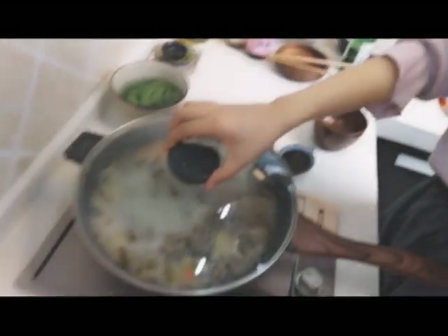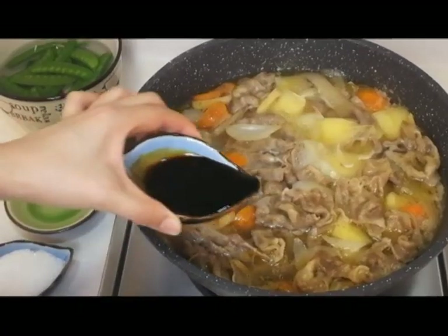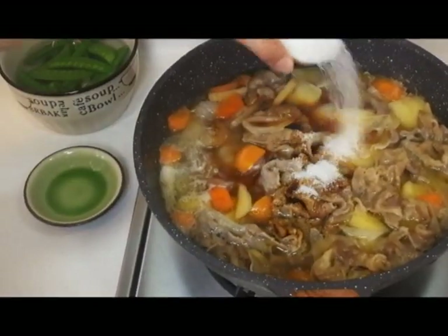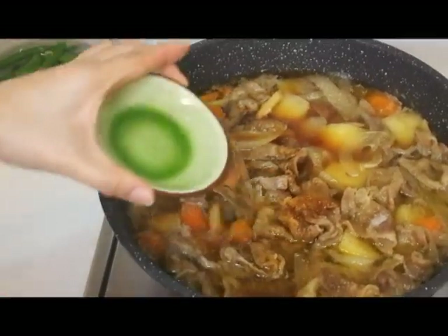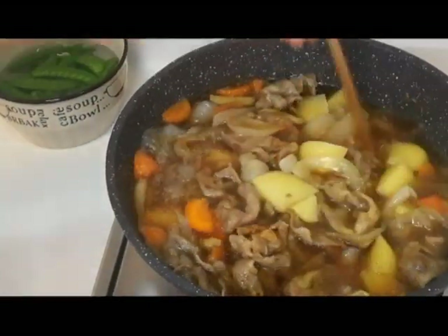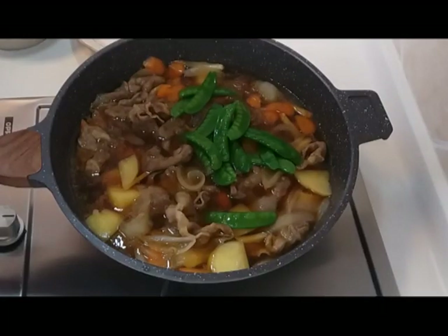After 6 minutes, add soy sauce, sugar, and rice wine. We can cook a fresh, healthy dish in our home. It's absolutely delicious.